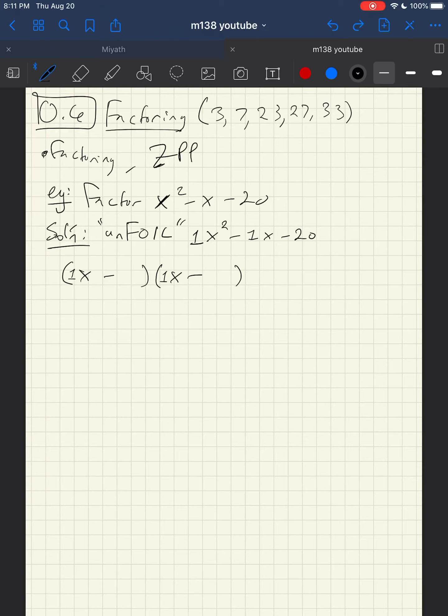To multiply to 20: 1 times 20 — the difference between 1 and 20 is not 1, so that won't work. 2 and 10 — their difference won't be close to negative 1. Next is 4 and 5. These can multiply to 20, and they're only 1 apart. I want one positive and one negative since I need negative 20, not positive 20. I want them to add to negative 1, so I'll make the 5 negative and the 4 positive.